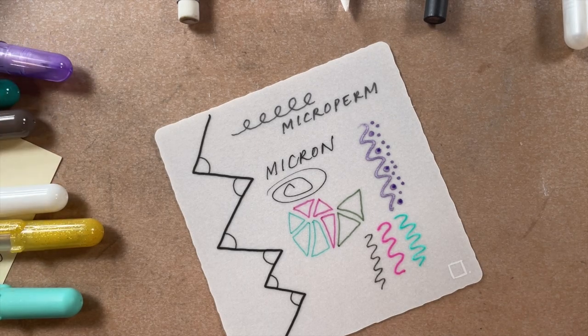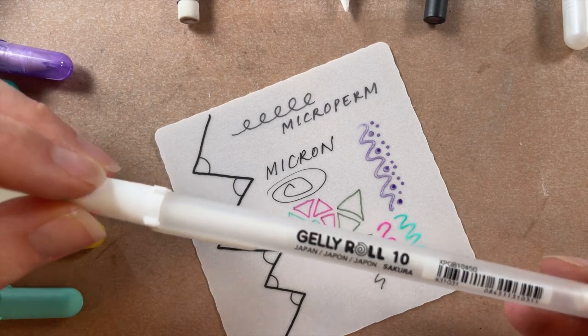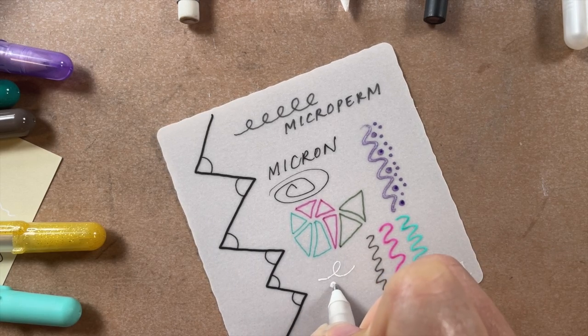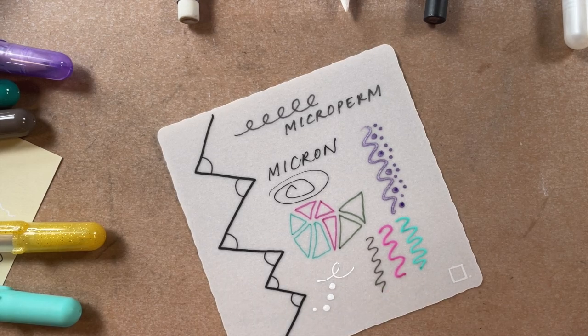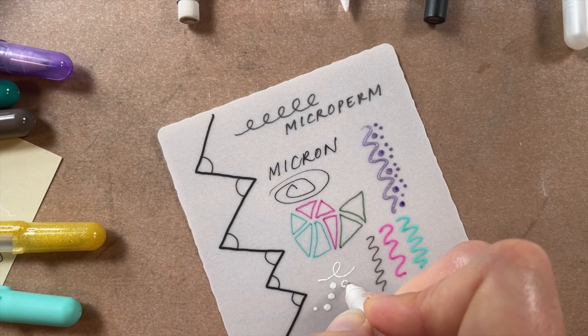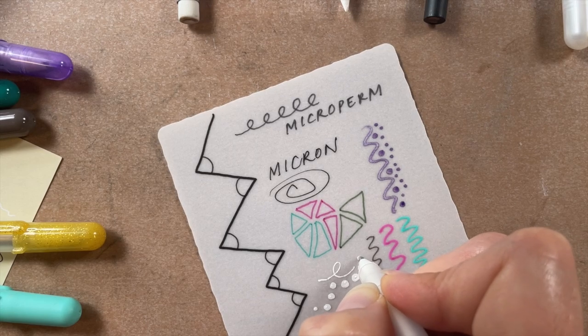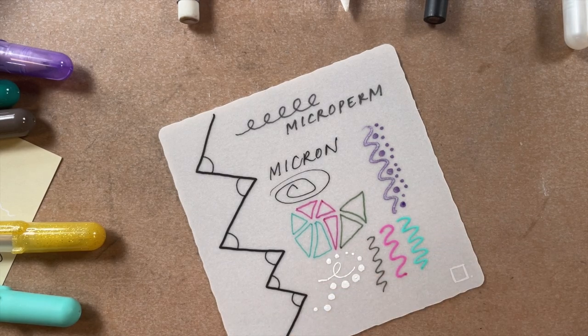One pen you tend to use a lot is the white Jelly Roll — that's the one we found to be probably the most problematic. But we fought through it because we just enjoyed it so much, and it really does add a lot to the tiles. Tangling with the white Jelly Roll doesn't always yield the best results, but it's great for adding accents, making dots, adding highlights, and inking in an area. Just have that scrap paper nearby to clean off the nib and get it rolling again. It's kind of a must-have with these tiles.